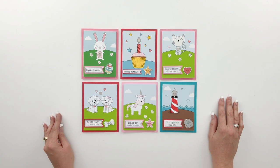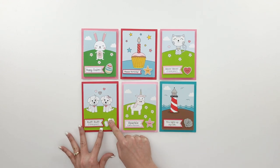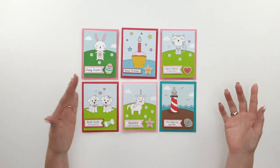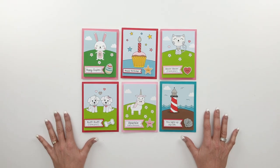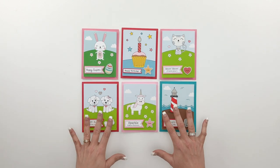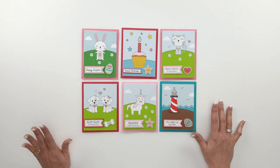Hi everyone, Lori Whitlock here. Today I want to introduce you to a brand new set of light-up cards that I have at the Silhouette Design Store and in my shop in SVG format at shop.loriwhitlock.com. These cards are simply adorable - when you push on the little button they light up. I've created templates you can use with your digital cutting machine and use the print and cut feature to print and cut out a template for the electronic portion of the card and also the card front.